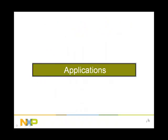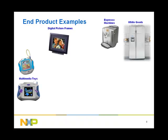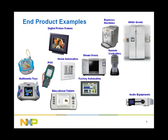Now let us take an in-depth look at the application space for these MCUs. In the consumer market, BlueStreak MCUs are used in white goods, espresso machines, digital picture frames, multimedia toys, steam ovens, audio equipment, and educational tablets. In the automation market, they are used in point of sale, home automation, factory automation, and remote controllers.